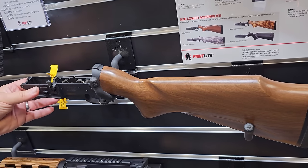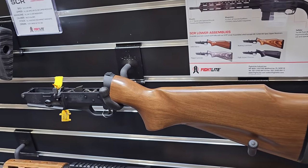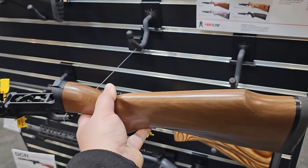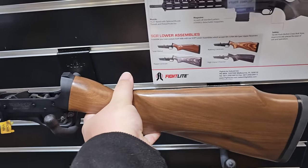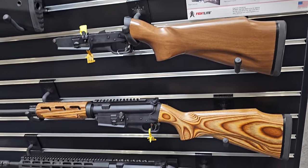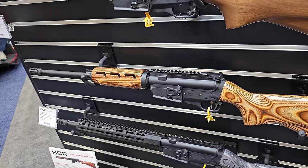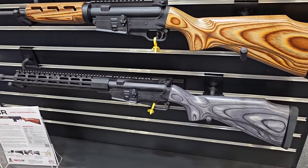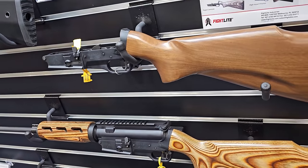One of the things we think about with this platform is that a lot of people's first interaction with a rifle is not necessarily an AR-15 — their first gun was a hunting rifle, Grandpa's shotgun, or a 10-22. So they're used to this more sporter-style, hunter-style stock. We offer it in different configurations — pepper, nutmeg, and walnut, as far as the buttstocks are concerned.